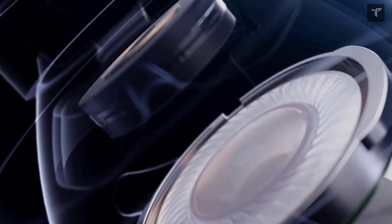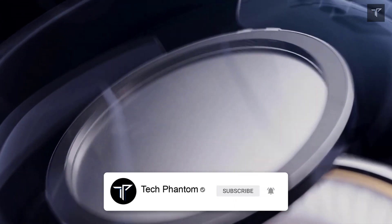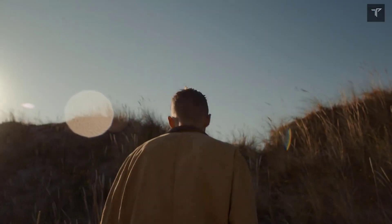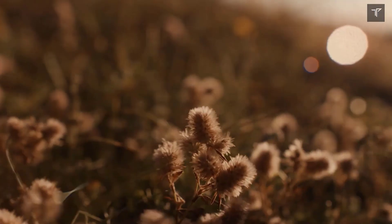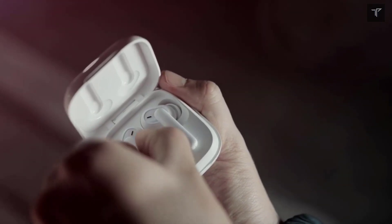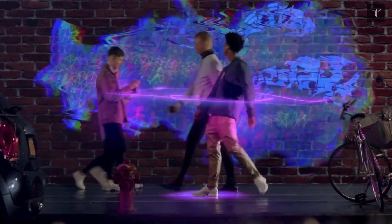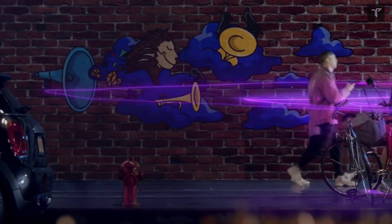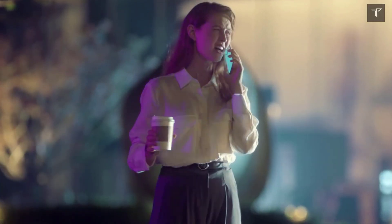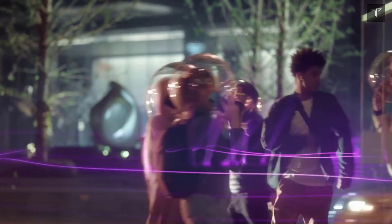Now talking about the key specifications you can expect from these buds — there is adaptive noise cancellation, also known as ANC. It will feature three microphones to monitor and cancel out external noise. One more amazing thing about these buds is that they will come with OnePlus Warp Charge support.